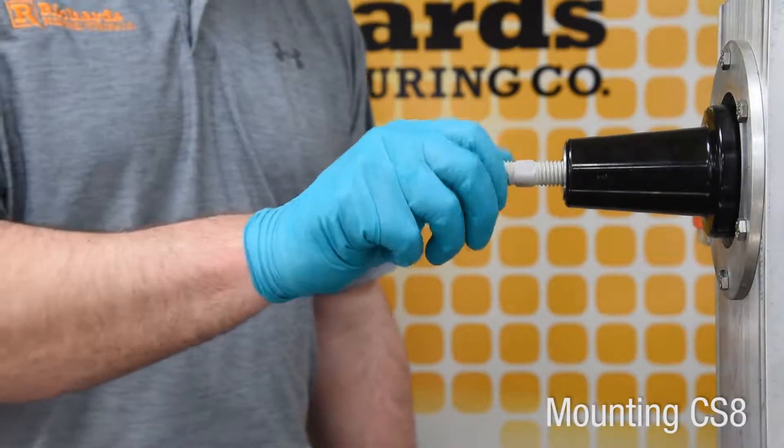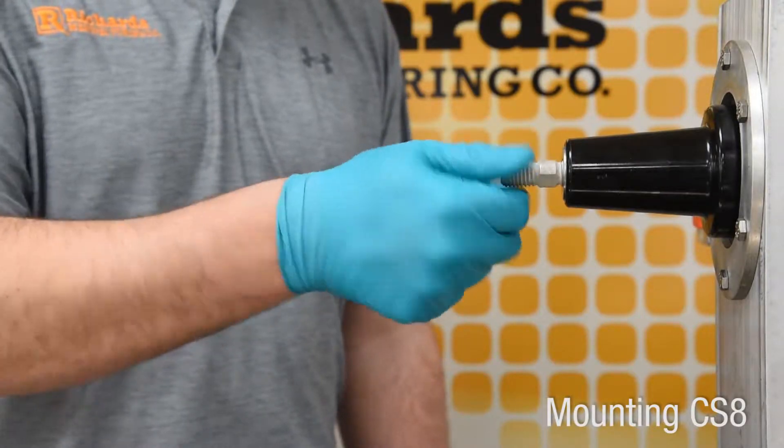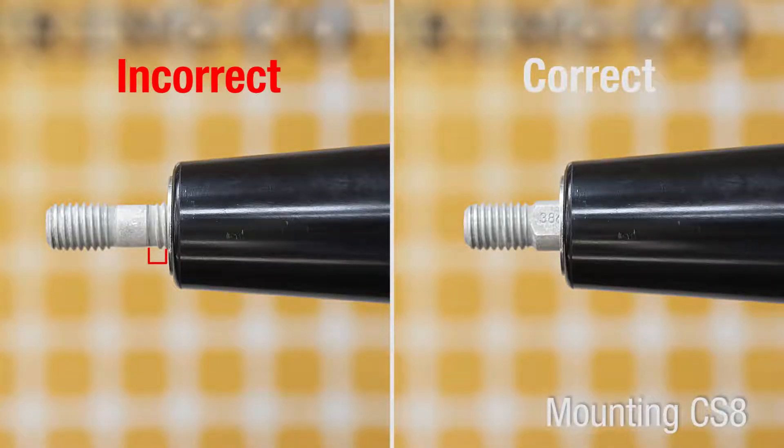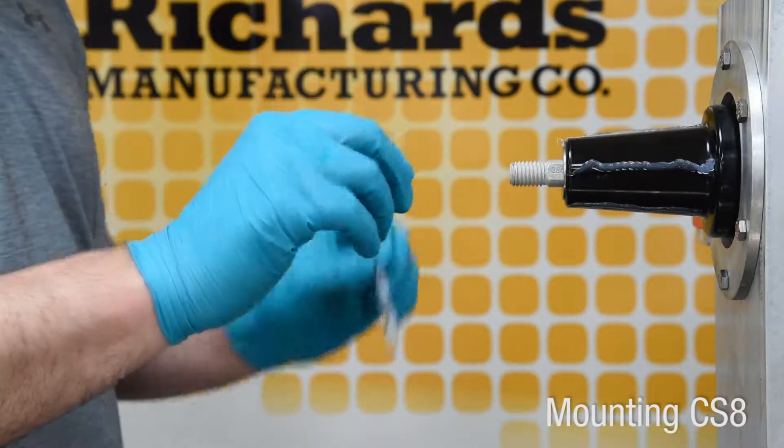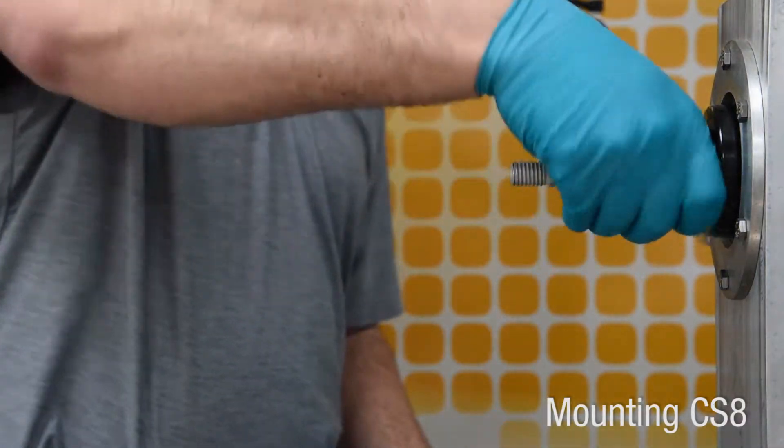Hand tighten the stud fully into the mating part so no threads are visible on the bushing side. If any threads are visible, confirm the correct stud is being used and confirm the bushing and stud are not damaged or cross-threaded. Using supplied or approved silicone grease, clean and lubricate the dead brake interface and bushing.